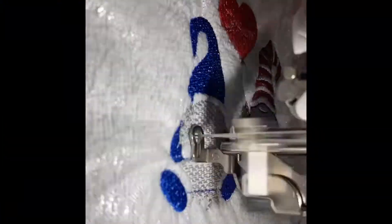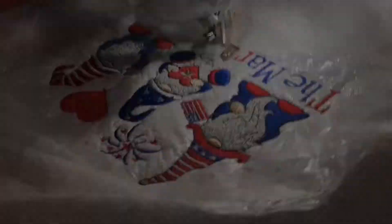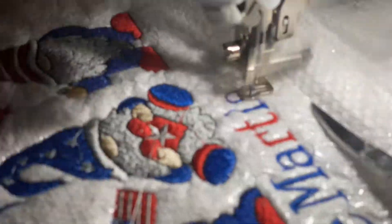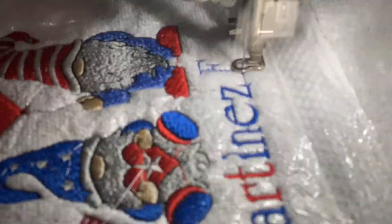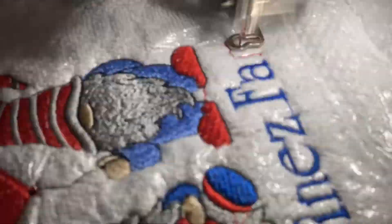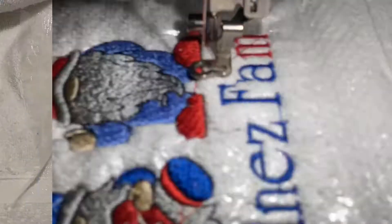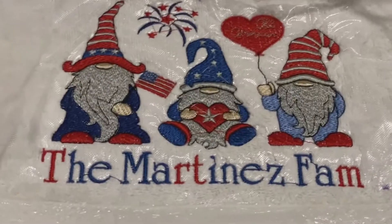Hey, what's up you guys! Thank you so much for watching this very short video. I thought it would be really fun to go ahead and record my very first time working with tole, and yeah, I absolutely loved it — I am obsessed, I am head over heels with this design.